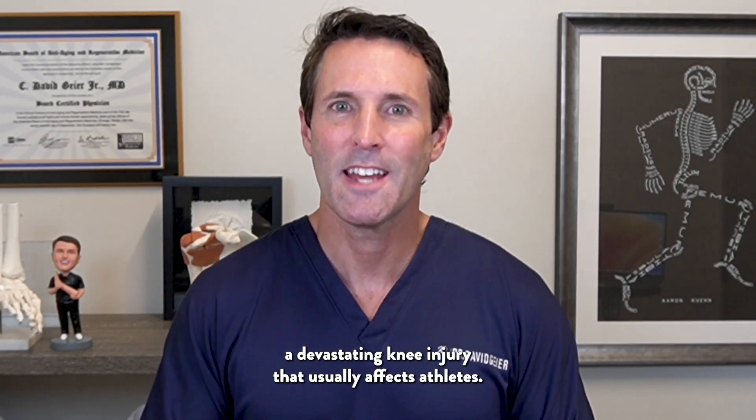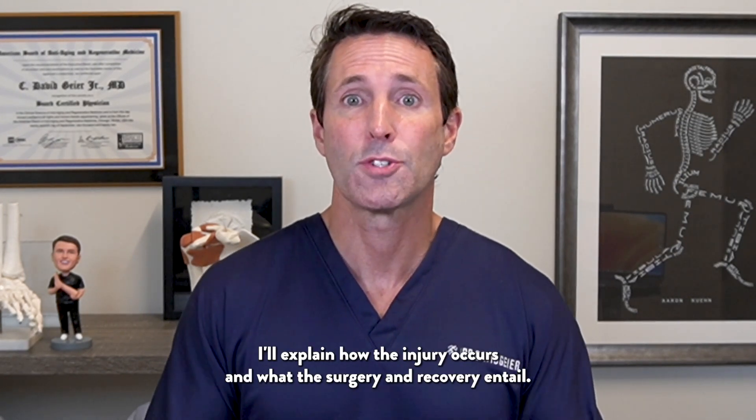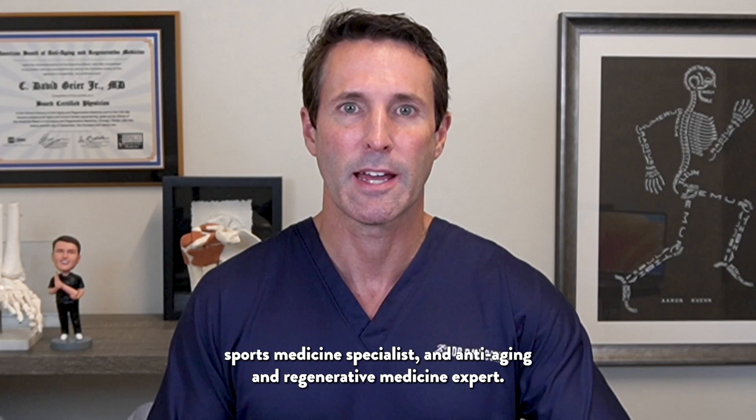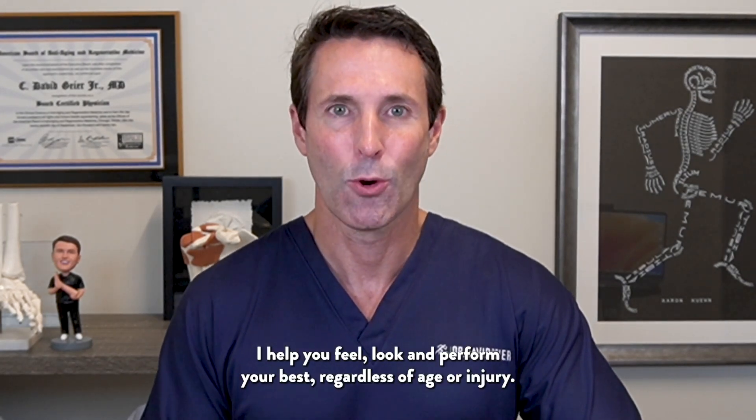A patellar tendon rupture is a devastating knee injury that usually affects athletes. I'll explain how the injury occurs and what the surgery and recovery entail. My name is Dr. David Guyer, triple board certified orthopedic surgeon, sports medicine specialist, and anti-aging and regenerative medicine expert. I help you feel, look, and perform your best regardless of age or injury.